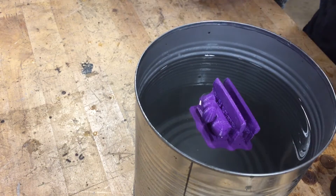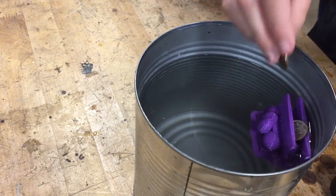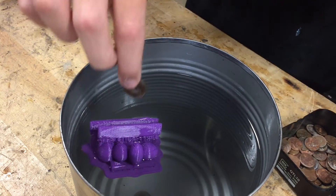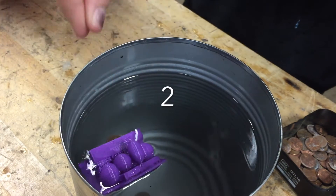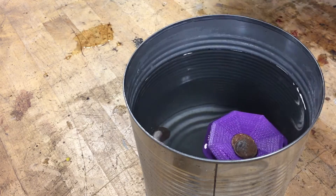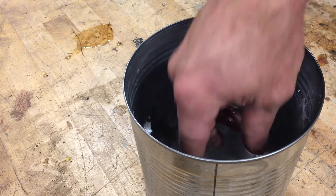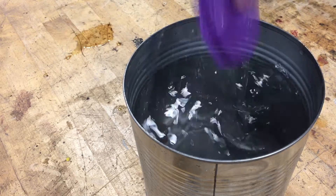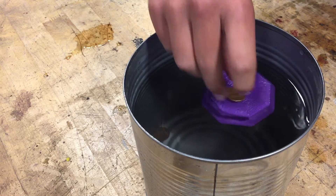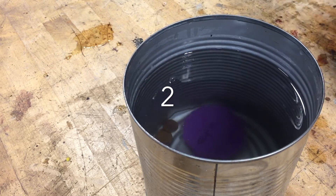Here we go, the next one. One. Two. It held two but then it kind of tipped. Let's see if it holds two again. One, two, three. It held three but then it got tippy. Let's try again — maybe place them right in the middle. One, two, three. It holds two fine, but it won't hold three.